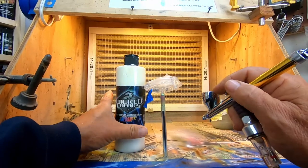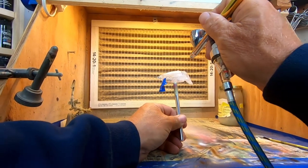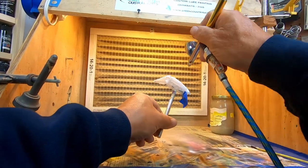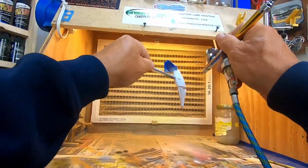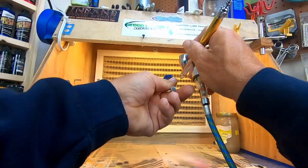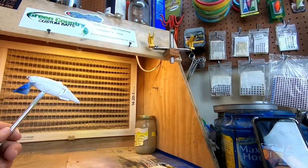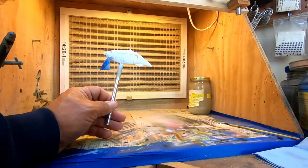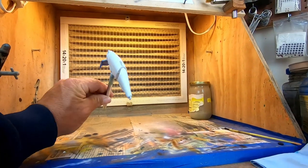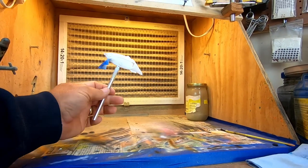First up, we're just going to go with Wicked White. It's a fairly opaque white — it has a base coat. We'll speed this up so it doesn't bore you. If you're using a heat gun instead of a hairdryer, I do it because I know it doesn't take very long, but you can overheat your plastics. Safest way is just to use an old hairdryer. Anyway, base coat's done.